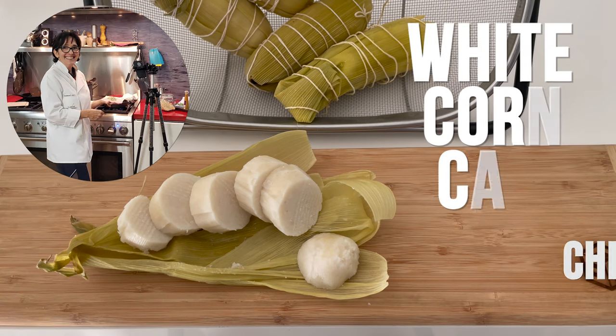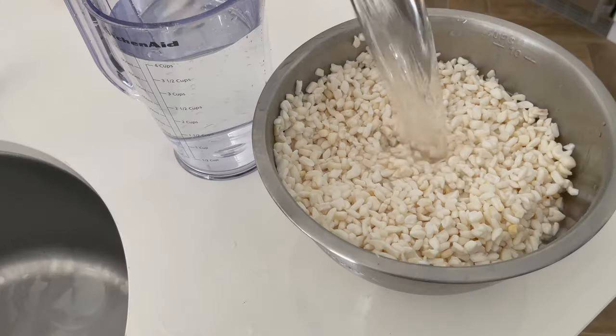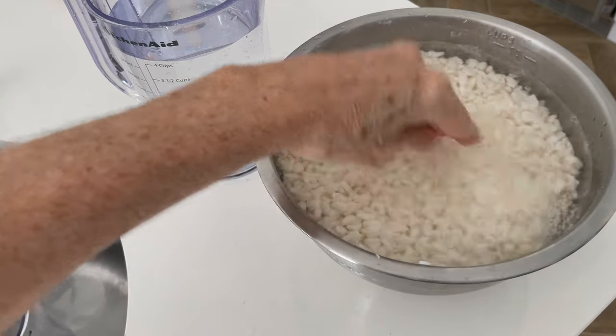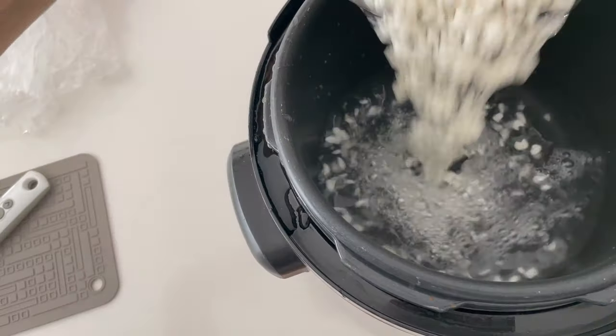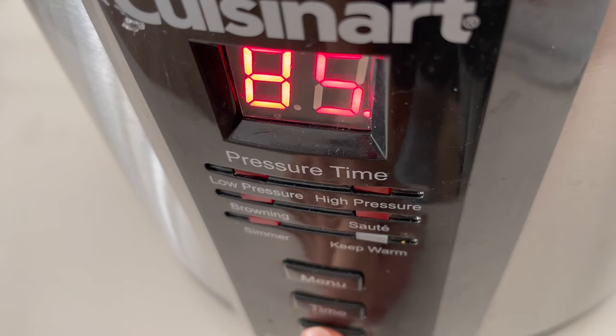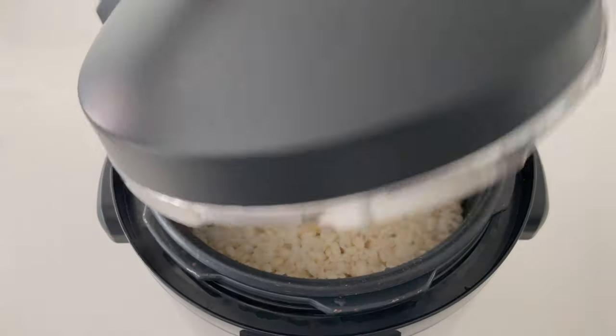Hi! Today with Chef Pachi: white corn cakes, bollo limpio. We are doing them with white dry corn. We hydrate the corn for 24 hours and then wash it again, place it in a pressure cooker for 85 minutes and you're done with nothing in it.